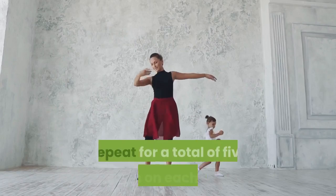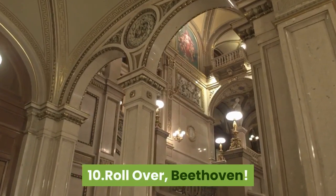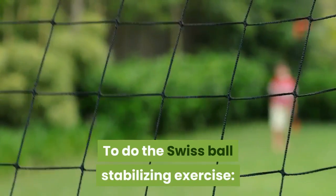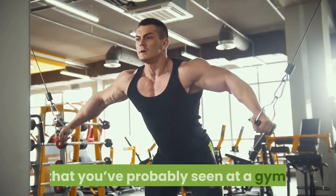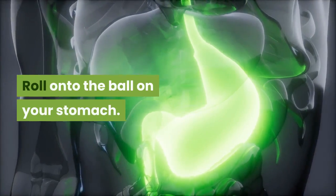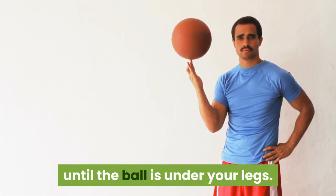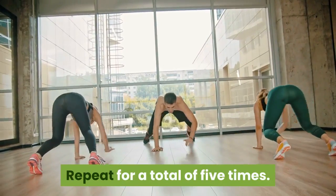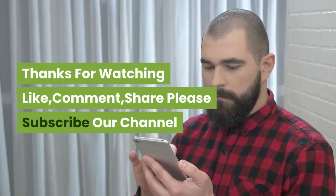Ten: Roll over. To do the Swiss ball stabilizing exercise, you'll need one of those large rubber Swiss balls that you've probably seen at a gym. Roll onto the ball on your stomach. Using your hands, walk your body along the ball until the ball is under your legs. Return to the starting position. Repeat for a total of five times. Thanks for watching — like, comment, share, and please subscribe to our channel.